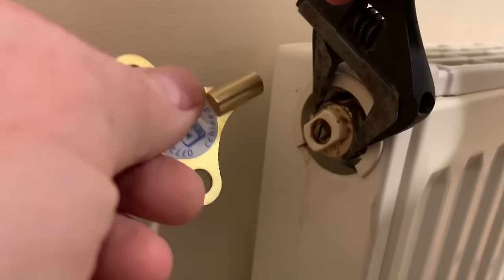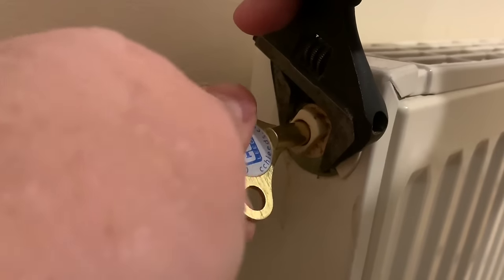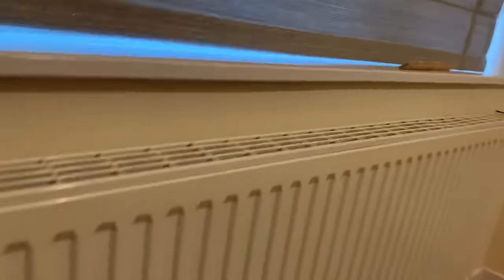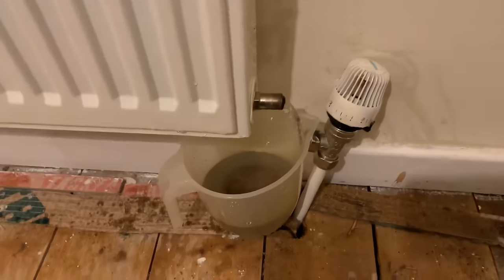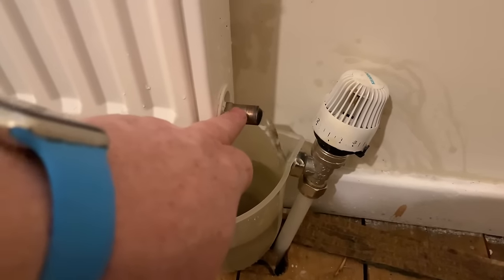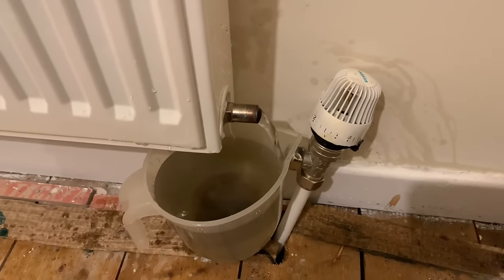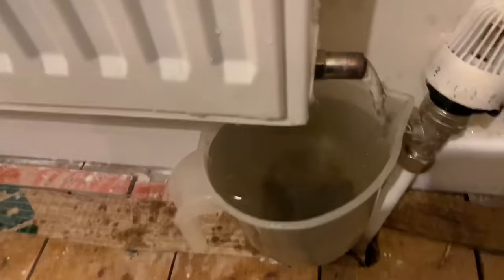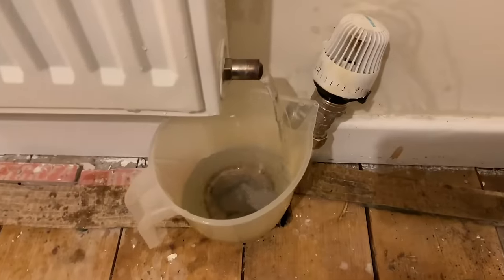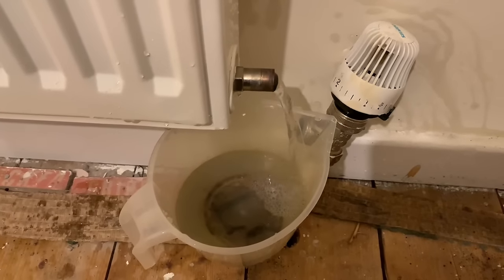Somebody's tightened this really tight. As we undo it, that's allowing air into the system - you can see this is now starting to flow more. If we allow more air in it goes quicker; if we want to slow it down we can close the air point. I've just emptied the jug and as you can see, now we've allowed air into the radiator, the jug is filling a lot quicker than before.